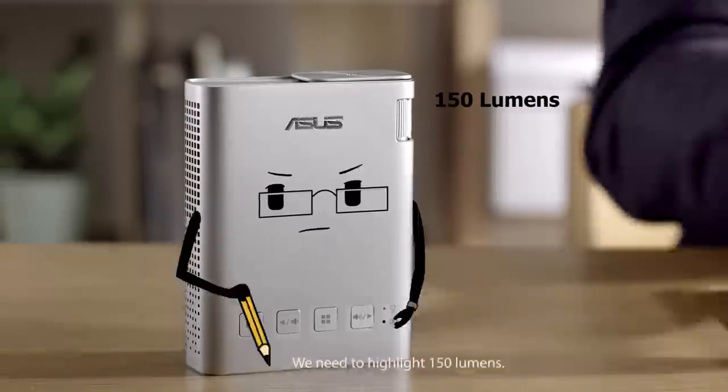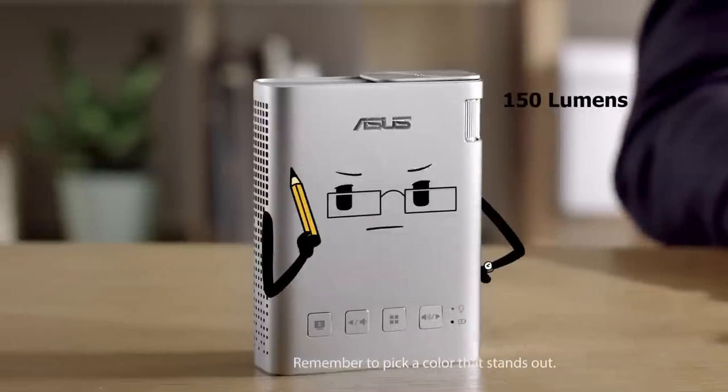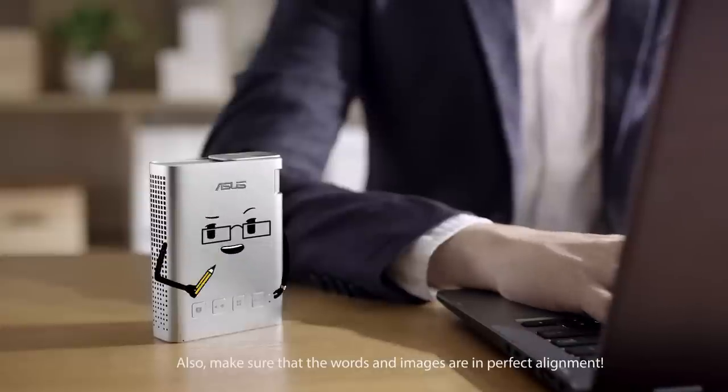We need to highlight 150 lumens. Remember to pick a color that stands out. Also, make sure that the words and images are in perfect alignment.